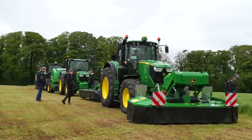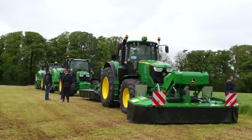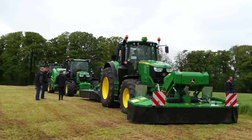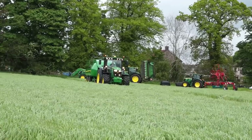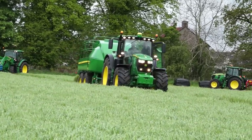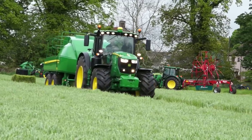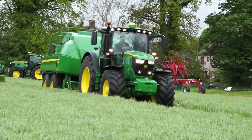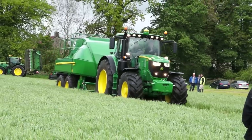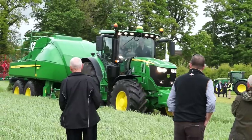We have Rosie in our loader tractor, so Rosie's driving the 6130R with the new 623R loader. This is a large Mannheim tractor. The 6215R, which Jake's driving here, features a direct drive transmission — that's a 24-speed dual clutch transmission. It's a fully mechanical transmission.